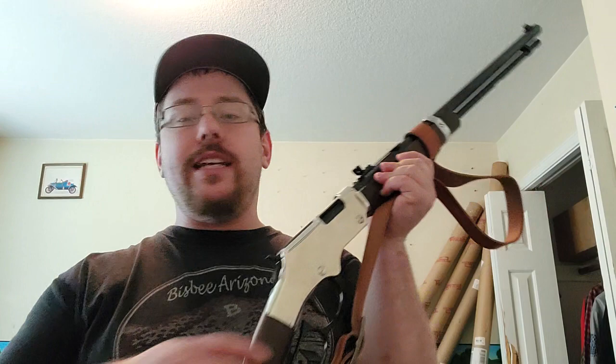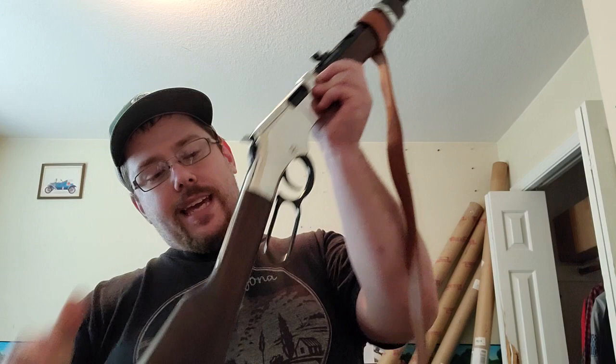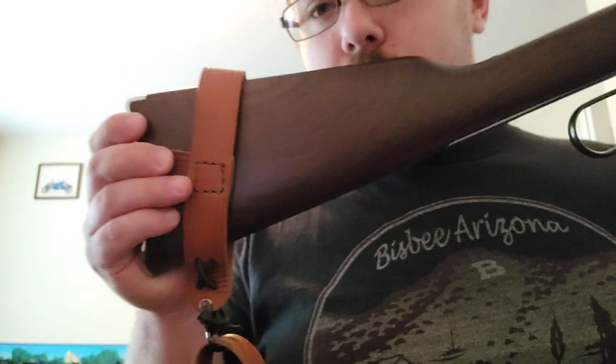If you have questions, let me know. I highly suggest this Henry — it's magnificent. I have shot it, and it is a tack driver — it's perfection. The great thing is, if there's a nick on the stock, you email them and they send you a new butt stock for free — no charge, right to your door. I got a new one to replace my other one. These things are immaculate.